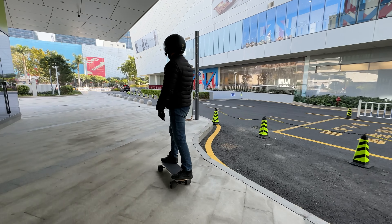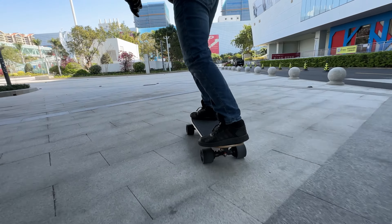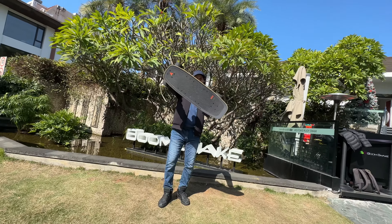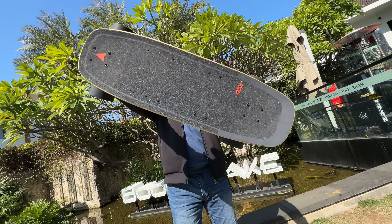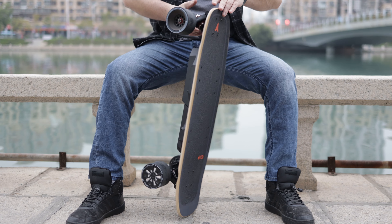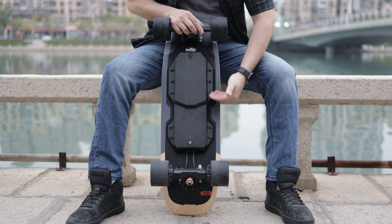Even though the pushings may seem a bit too hard, I was able to maneuver through the city with ease and carve with confidence. The board looks pretty cool — it kind of reminds me of the very popular Boosted Mini. There is a very gentle concave that will help with turning, carving, and giving feedback for your feet.